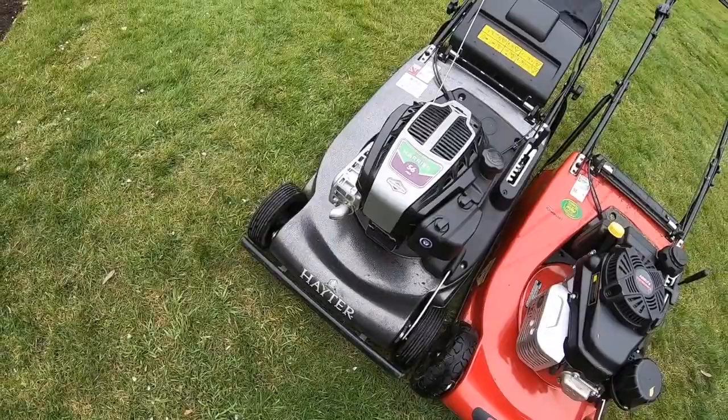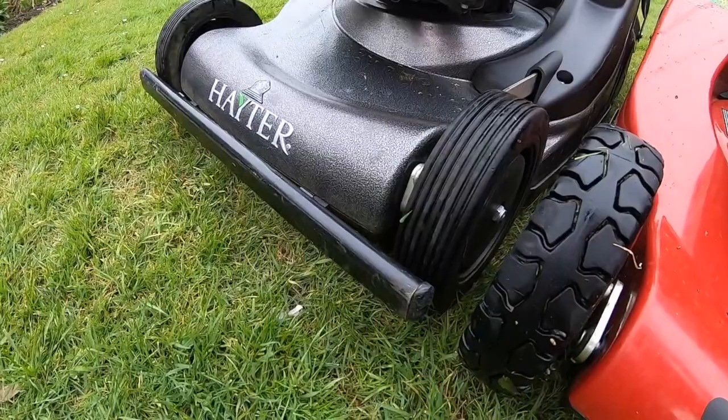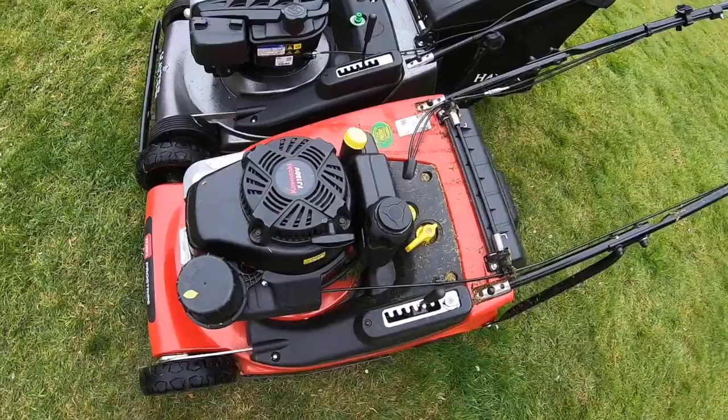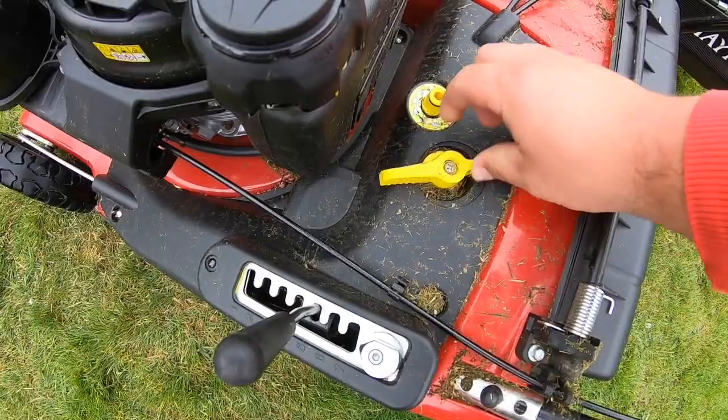The bumper has missed one of the end pieces - it literally clipped a wall or a tree or something and it disappeared. Seems a bit of an odd design. I don't know why they can't just weld a bit of metal on the end so you haven't got bits flying off. As for the drive, the three-speed gearbox works better if you haven't got debris in it.